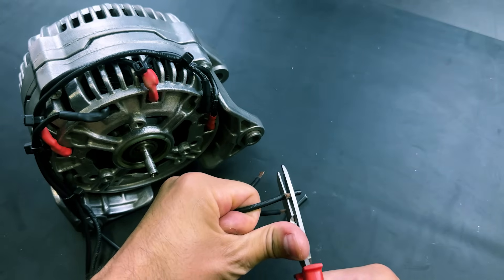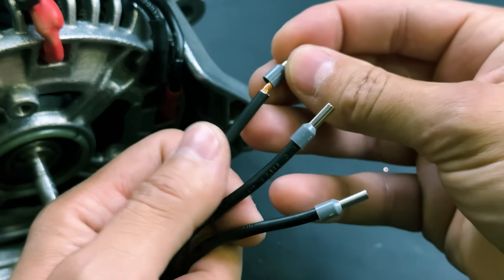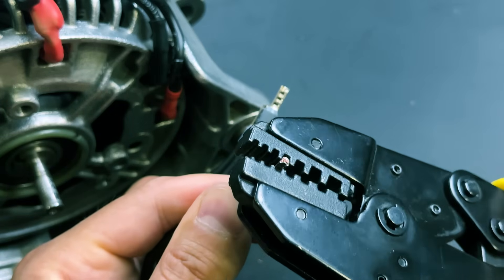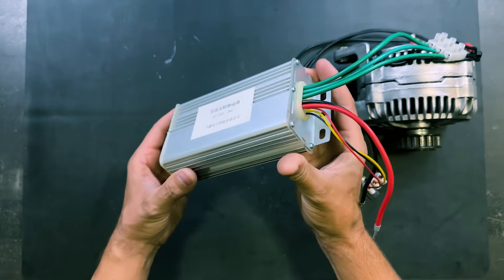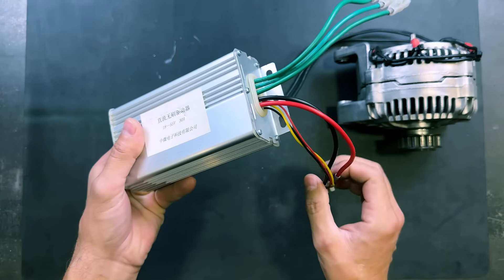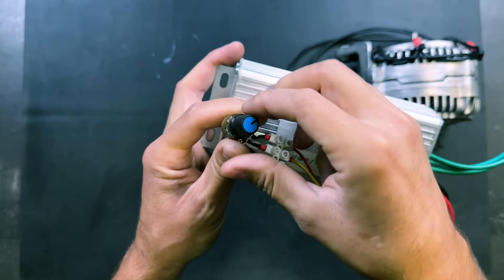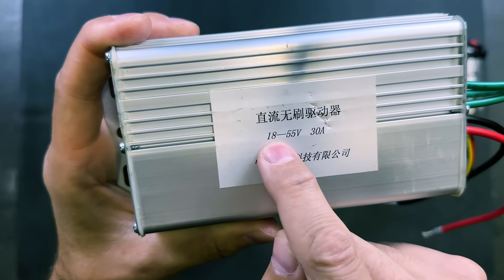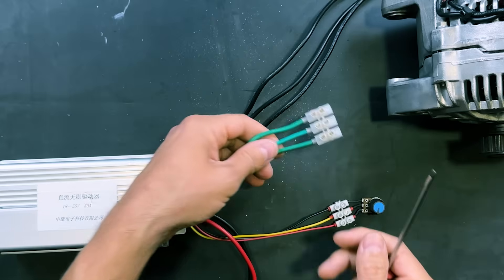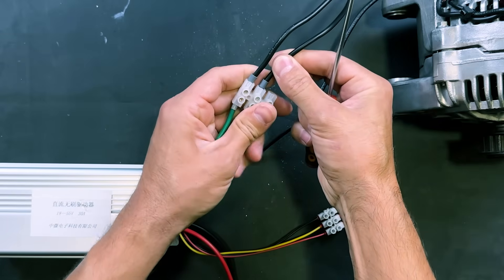We will strip the power supply wires and attach electrical terminals. This is the brushless controller we will use to test our motor — it has a potentiometer for adjusting motor speed, operates with 18 to 55 volts DC, and supports 30 amperes. This is the output port where we will connect our brushless motor. You can find the purchase link in the video description.